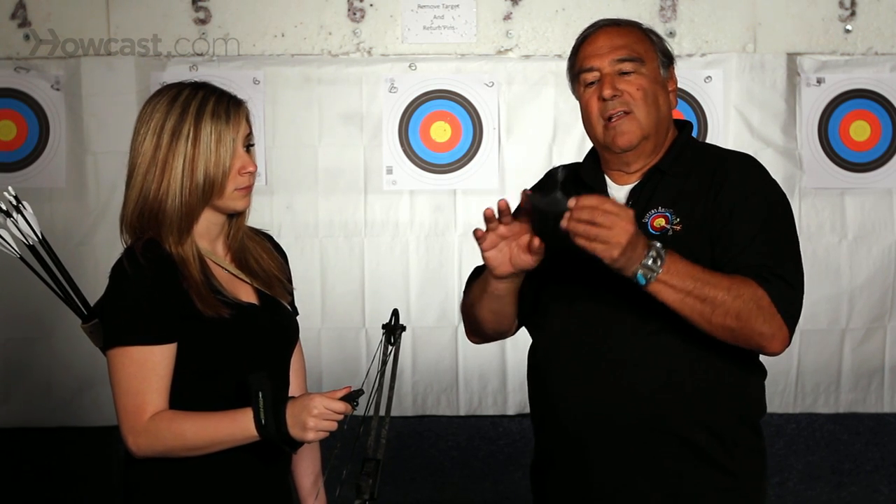So a lot of people don't use the T-handle anymore, but we're going to show you how to use it anyway.